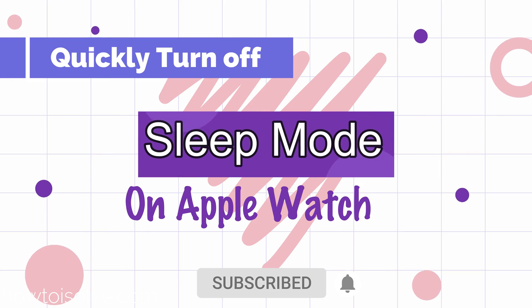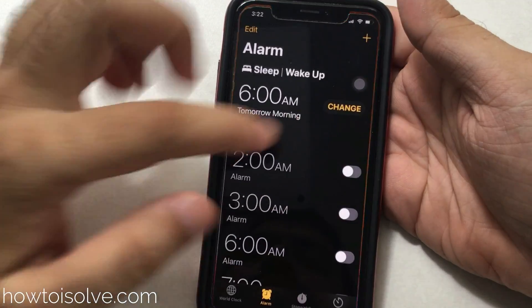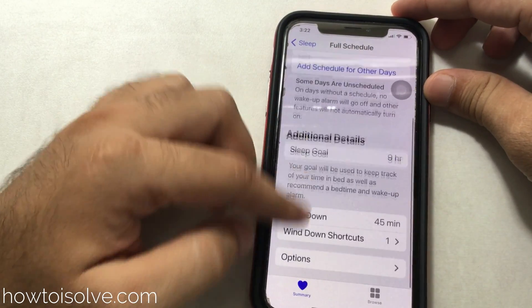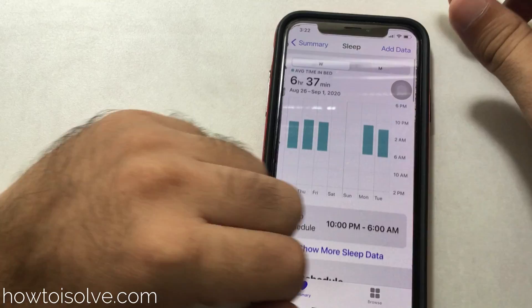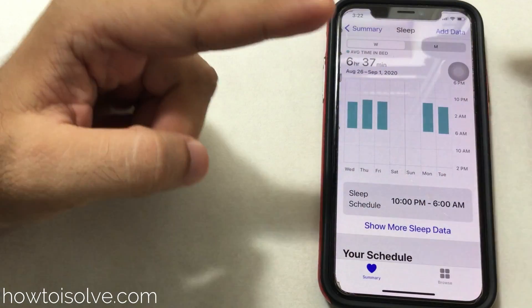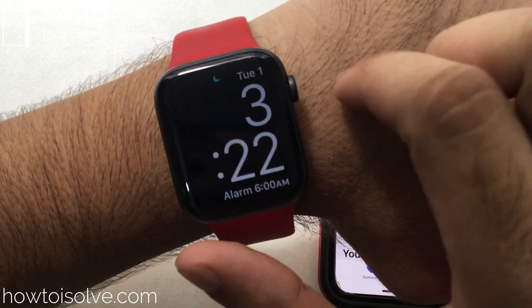Hello friends, welcome to the How to SLD channel. Here I will show how to turn off sleep mode on the Apple Watch, including the sleep reminder and sleep tracking. In the previous video we showed how to set up and use the sleep app on iPhone and Apple Watch — check the video description for those videos. The first part of this video is how to quickly turn off sleep mode on Apple Watch.